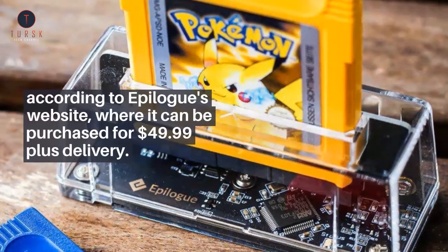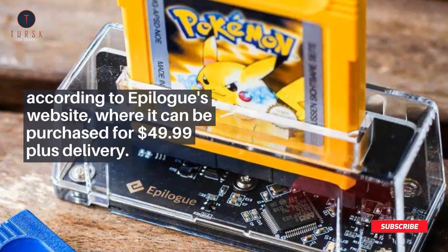The GB Operator can identify most bootleg cartridges, according to Epilog's website, where it can be purchased for $49.99 plus delivery.